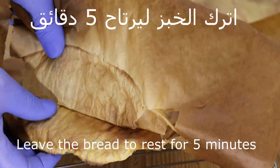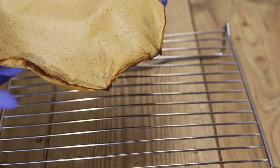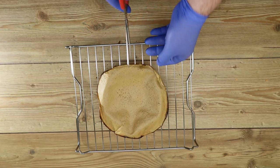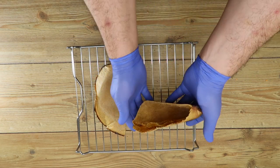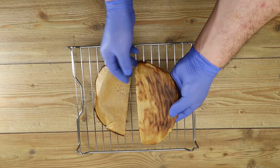We leave it for five minutes to rest, then we lift the parchment paper. Honestly, this bread has impressed many people. As you can see how it looks — truly a wonderful result.